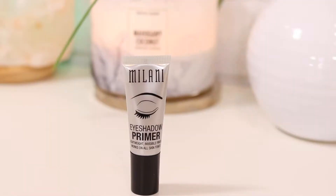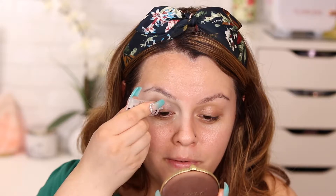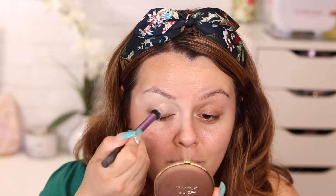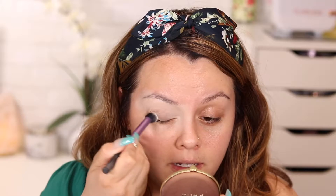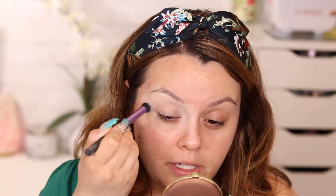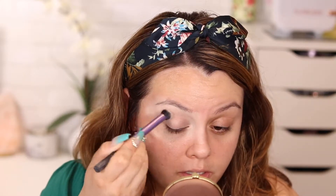For my base, I'm going to be using the Milani eyeshadow primer in shade 01 Nude. I've never used this before so I really don't know what to expect. The way it came out reminded me of the Urban Decay eyeshadow primer. I'm used to primers that really stand out and have pigment, so I'm going to put a little bit more just in case.